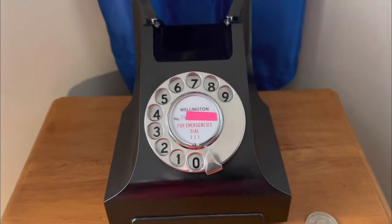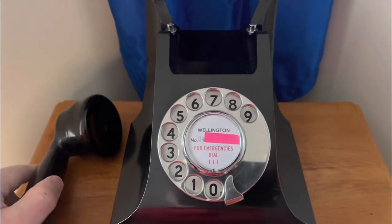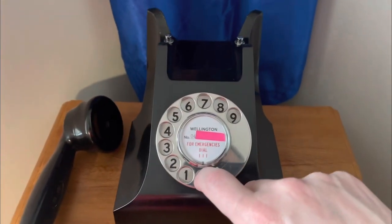I'm not going to show the number as I dial, but I'm just listening for dial tone — and we've got dial tone. So here goes.